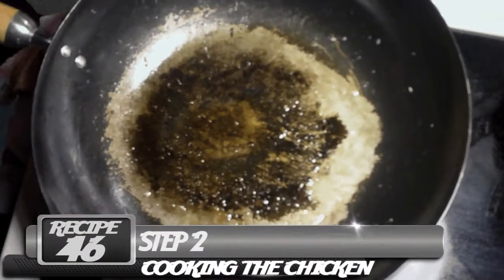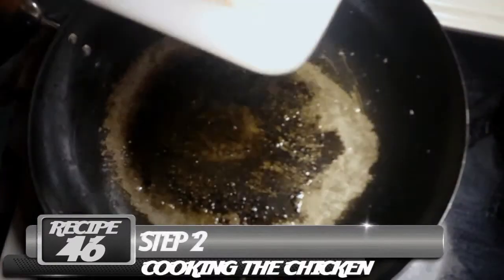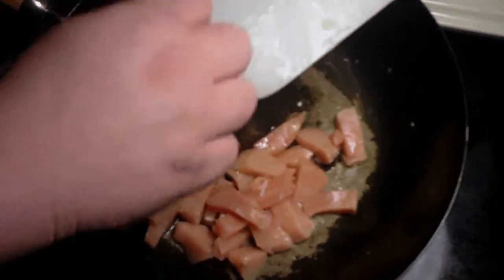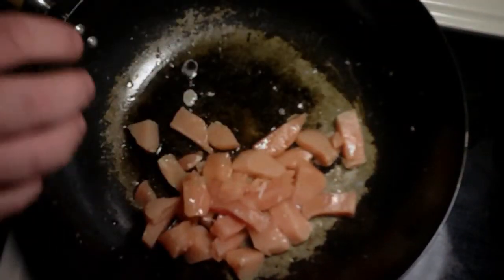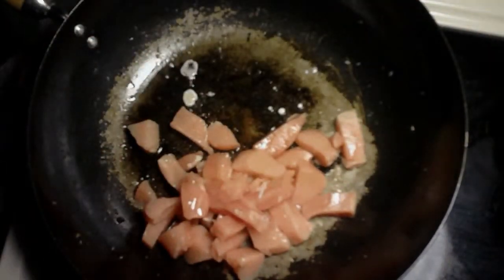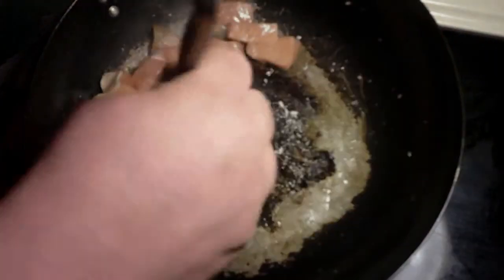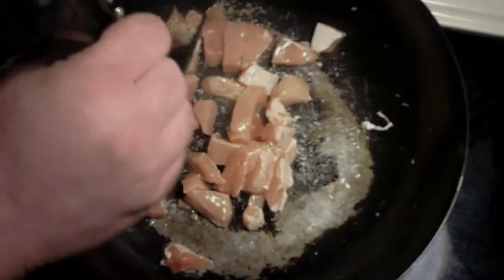I'm going to take some of our chicken and dump some of it in here. I'm doing this in small batches so it doesn't get all in one big clump. You're going to cook this for about 2 minutes on each side, or until it's white — not fully cooked.